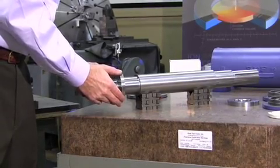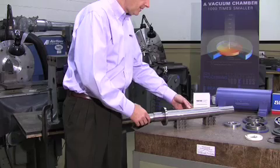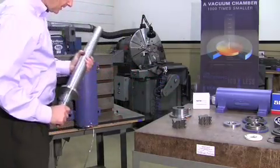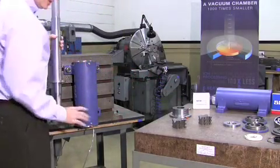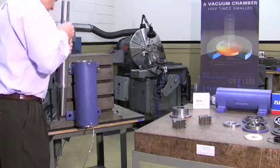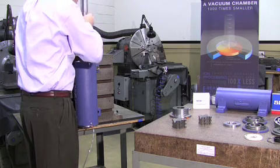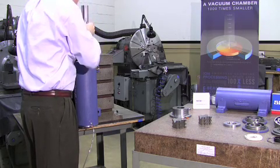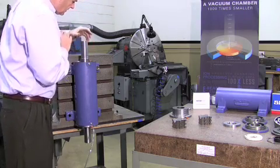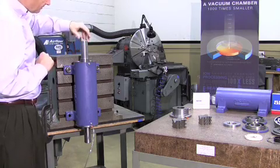Now we slip the thrust collar on the shaft. With the thrust collar on the shaft, we get to the tricky part — the only tricky assembly part. You can see we put air pressure to the bearing itself. What we're going to do is slide this down. There she is, spinning on the lower thrust bearing and being supported by the radial bearing.